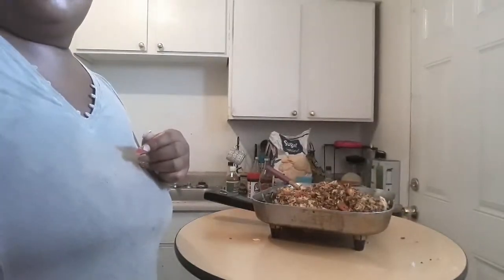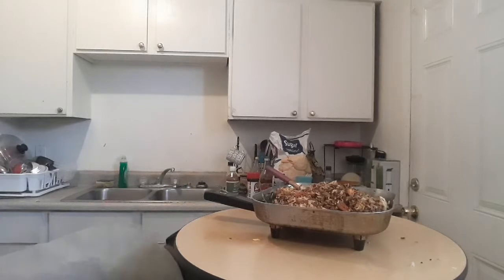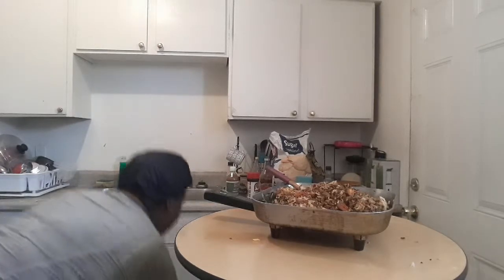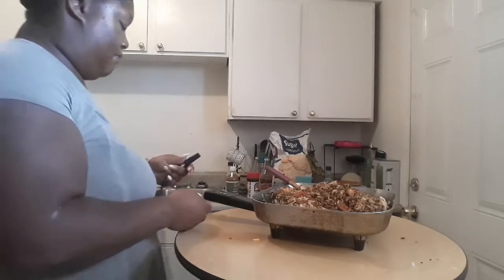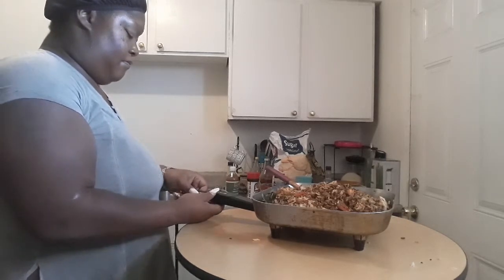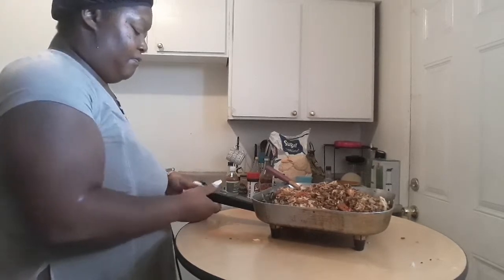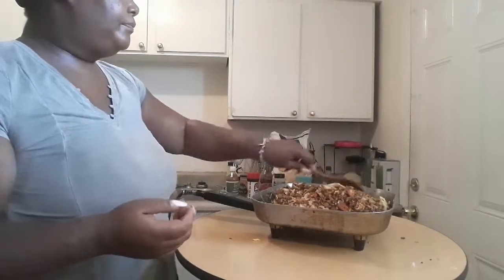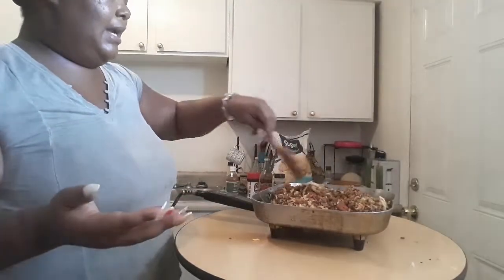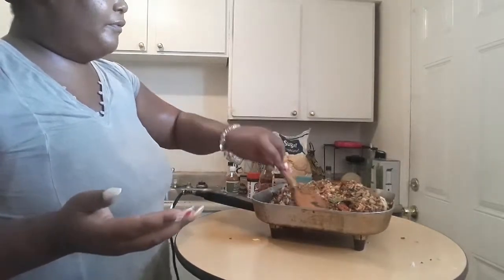My cord literally just came out. That's it, you guys — that is how you make frugal fried rice.